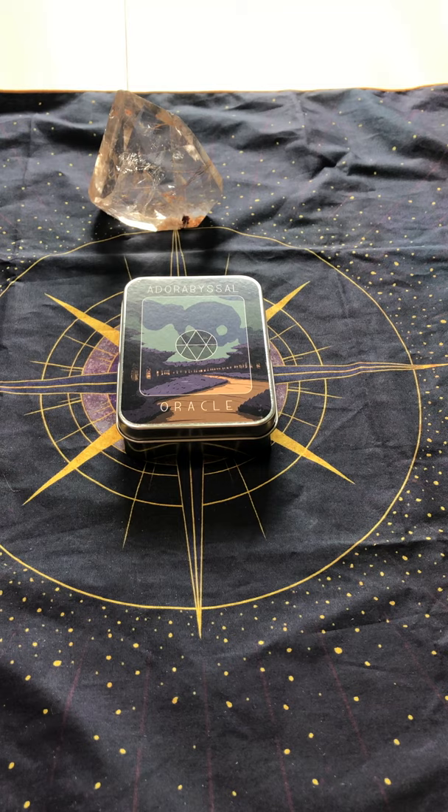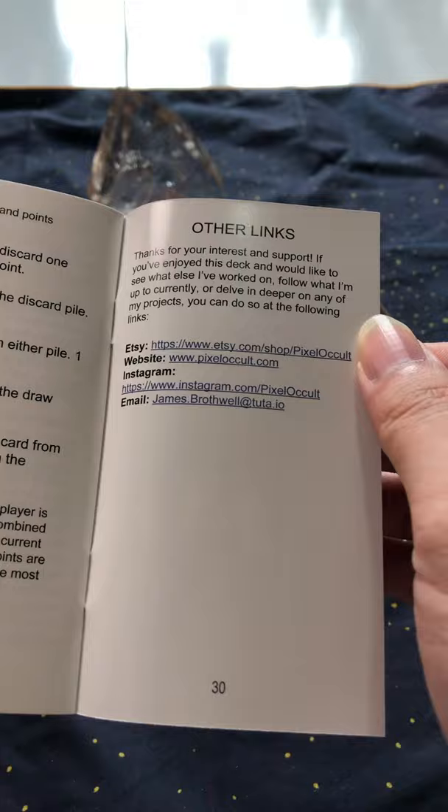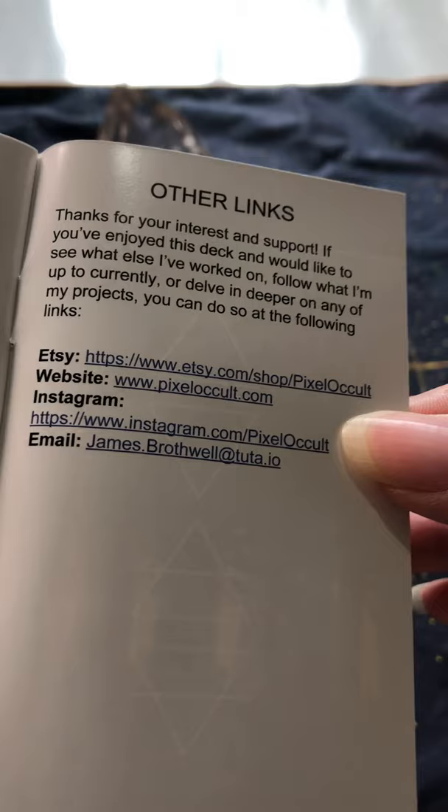Thank you for watching and have a nice day. Do give me a follow on my Instagram and my Facebook, which I will link below. I will link the website of the deck below as well. And I just realized there isn't a mention of the author at all — so it's Pixel Occult and James Brothwell. Have a nice day ahead. Thank you for watching. Bye!